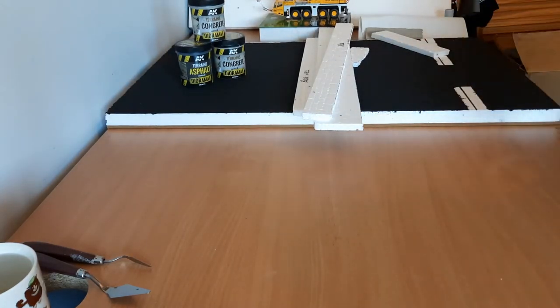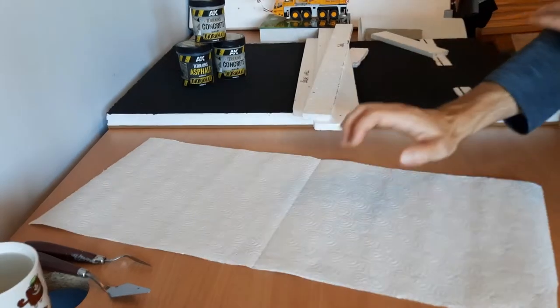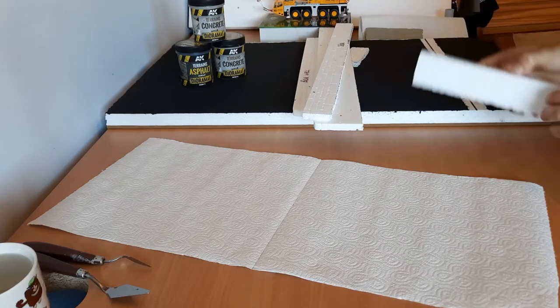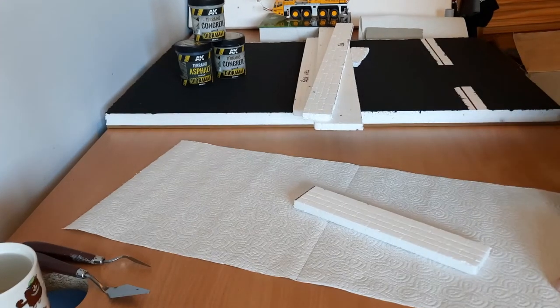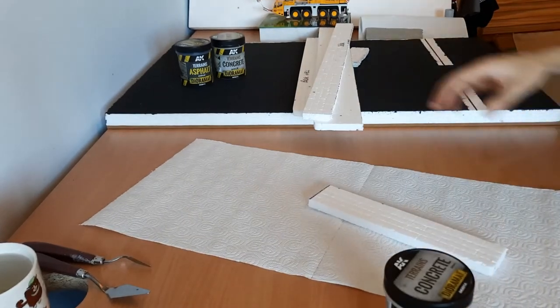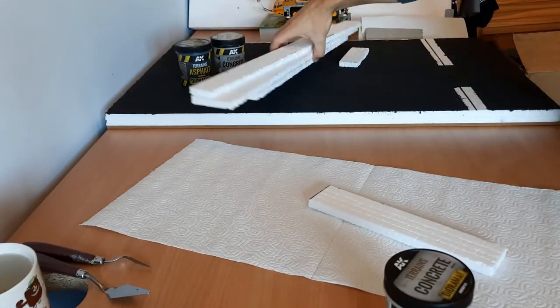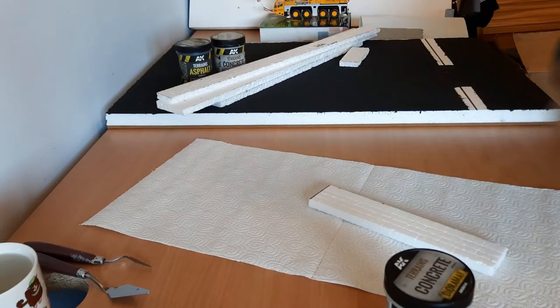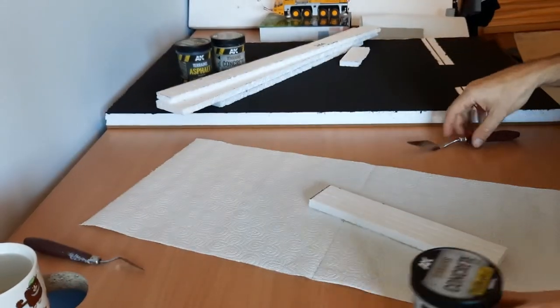Once all the pieces are dry we will view them. For you today I will do one of the front sections on camera, and I'll do the rest off camera — because like everything else, if I do all of them you get bored, you might fall asleep, and you don't want that.